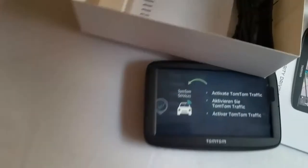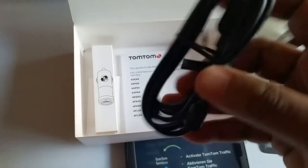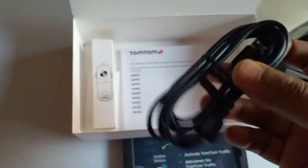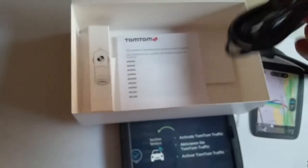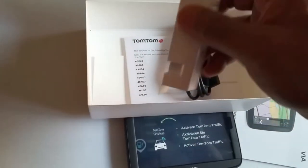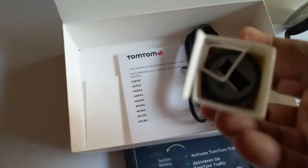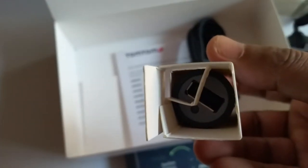Let's see what else is inside — here we have the charging cable, the USB cable, to charge your sat nav or use it in the car. And this is the car charger — yeah, there we go, that's the car charger. And another warranty manual — let's put that back.